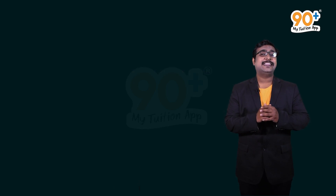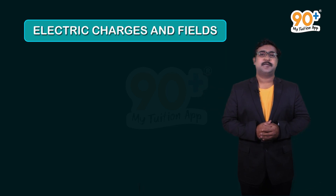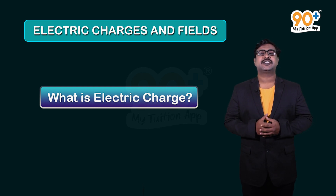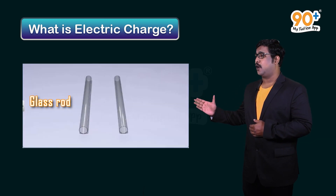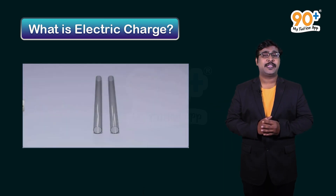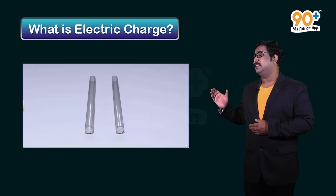Let's move on to our first chapter: electric charges and fields. To understand what we mean by electric charge, let's do an experiment. We have two glass rods — we rub both glass rods with silk. After rubbing, let's place these two glass rods together.